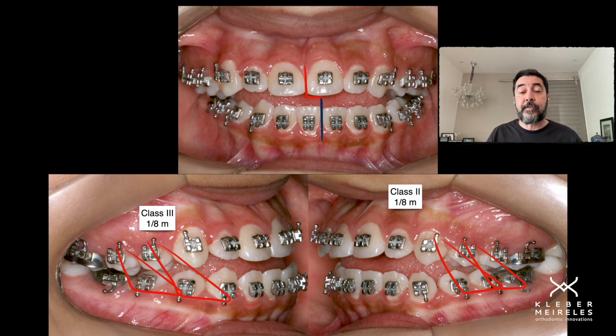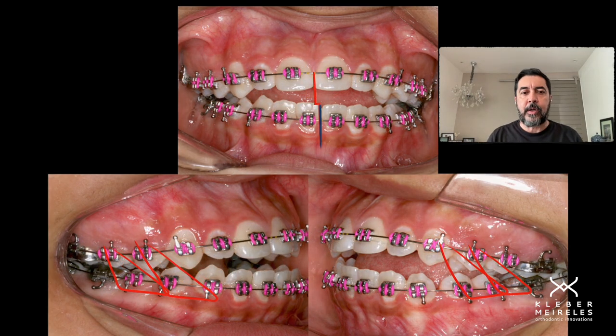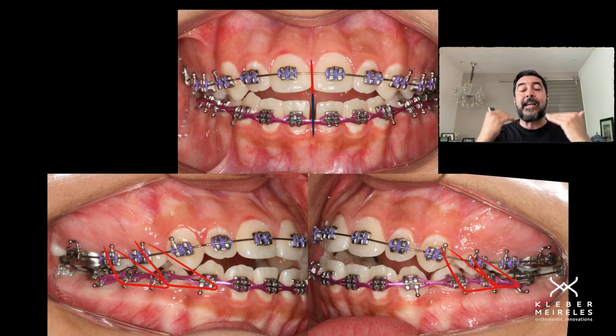On the other side it's quite the opposite because the midlines were shifted — one to each side. So in this case, class III on one side and class II on the other side. We keep going with the same thinking, without the need of putting elastics in the anterior segment, which is very difficult because it loses patient compliance as it's too exposed. Placing the elastic in the posterior segment gives us more patient compliance.